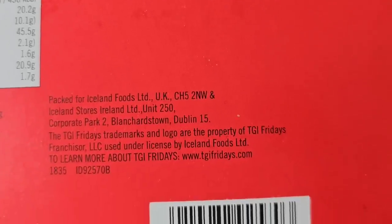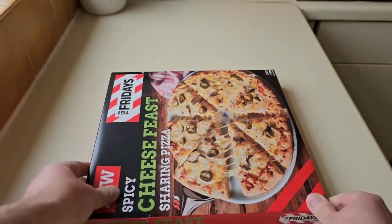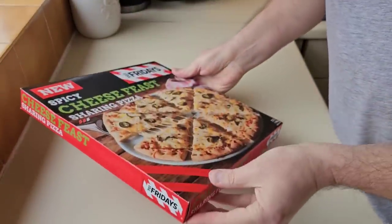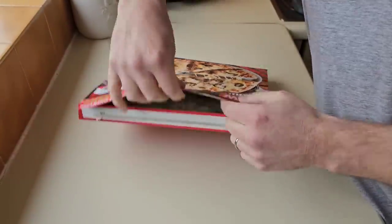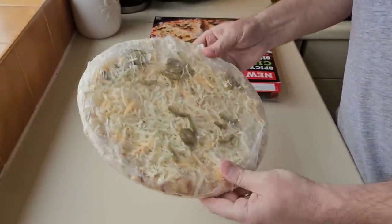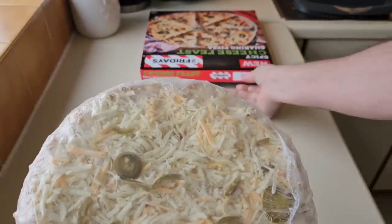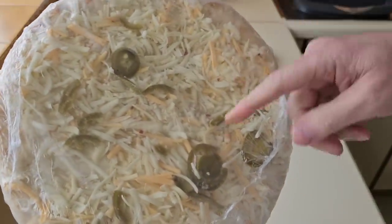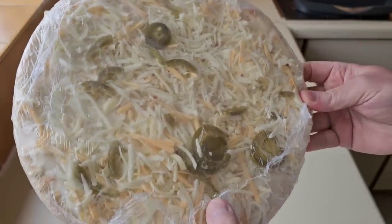Packed for Iceland Foods UK stores, Ireland. So let's get this open and see what we have got. I'm not sponsored by Iceland or any store — these videos are off my own back. There are your jalapeños. Not very many by the look of it. There's a fair few on the box but in reality you hardly get any — just a couple of full ones and the rest are all chopped up.